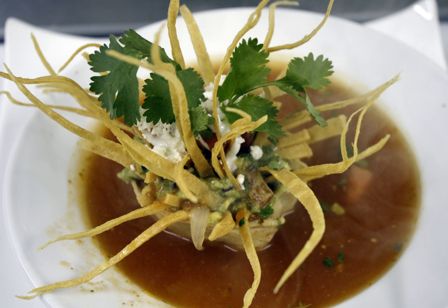Although the exact origin of tortilla soup is unknown, it is known that it comes from the Mexico City area in Mexico.